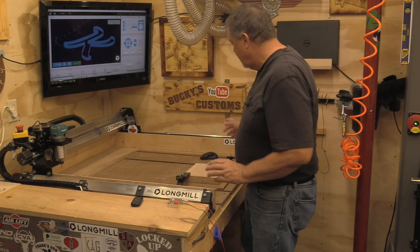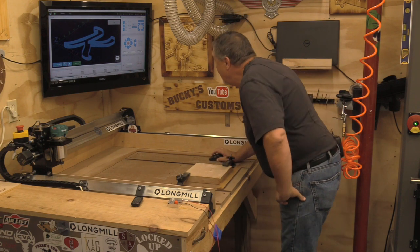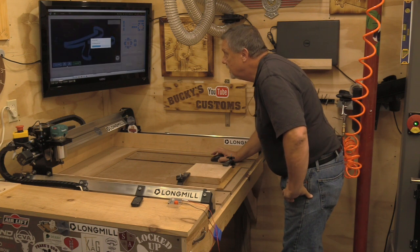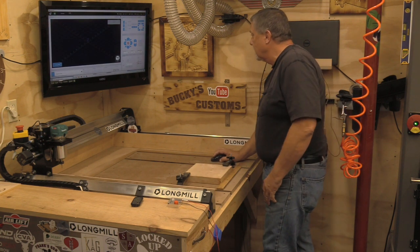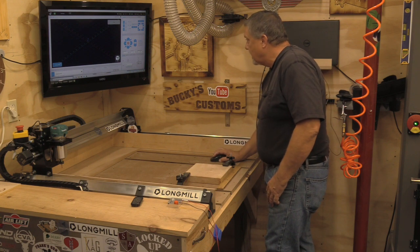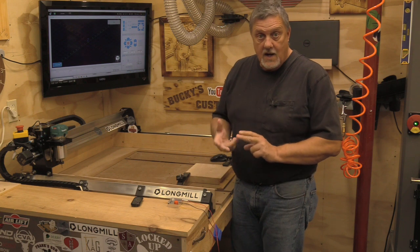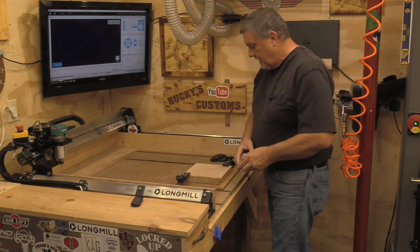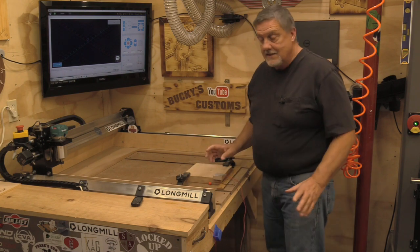I've opened GSender and we're going to close this project, then get down to the touch probe. I'm going to show you how to do all three axes — the X, Y, and Z — and show you just how easy this is.